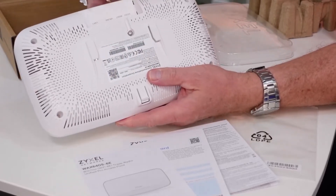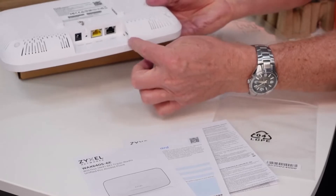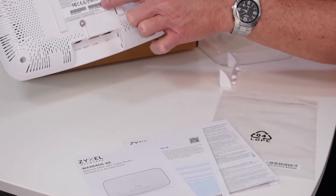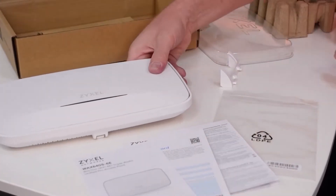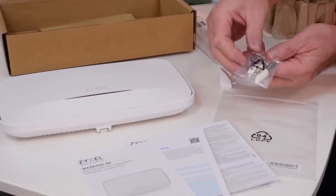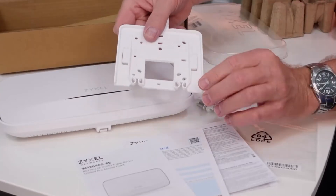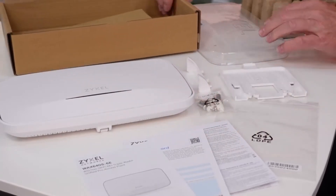On the back side you can find the device information, and under the cover you find the power socket, the uplink and the LAN port as well as the grounding. Also you can find a bag with screws and plugs for concrete mounting or dry mounting, and the mounting plate with different holes. Please note there is no power supply included, so you have to buy an extra one or use a PoE switch.